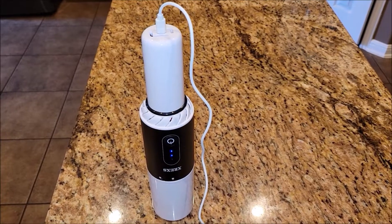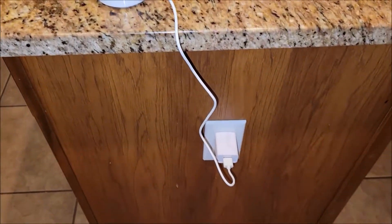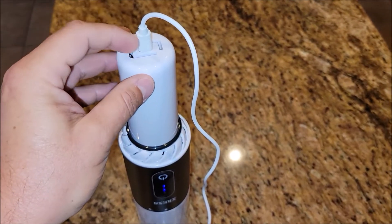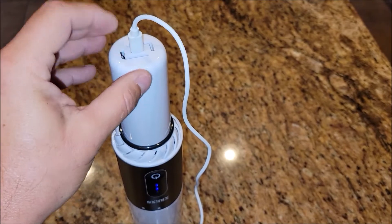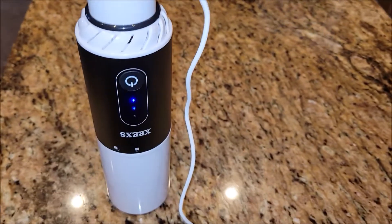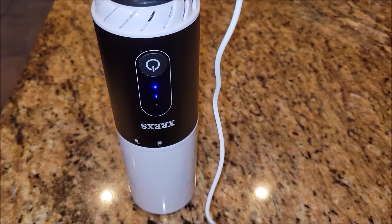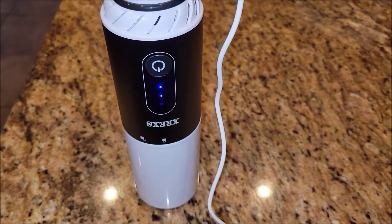Charging the unit is very easy. You just use the included power brick and cable and plug it right here at the end of the handle. It's got a USB-C connector here, and you just plug it right in, and as you can see, it gives you a status on how much it's charged. This is two-thirds of the way charged and working on its last third.